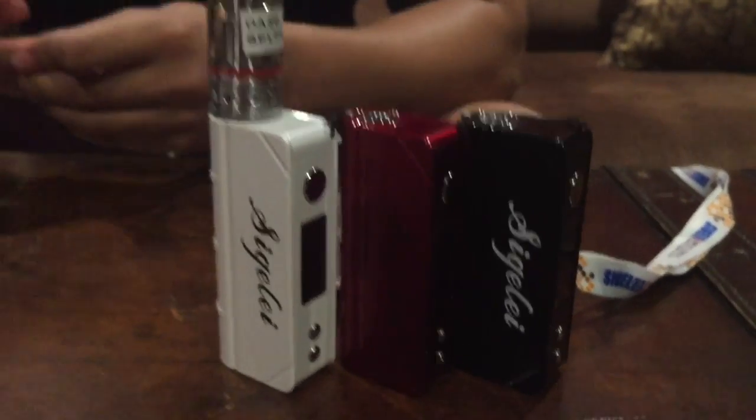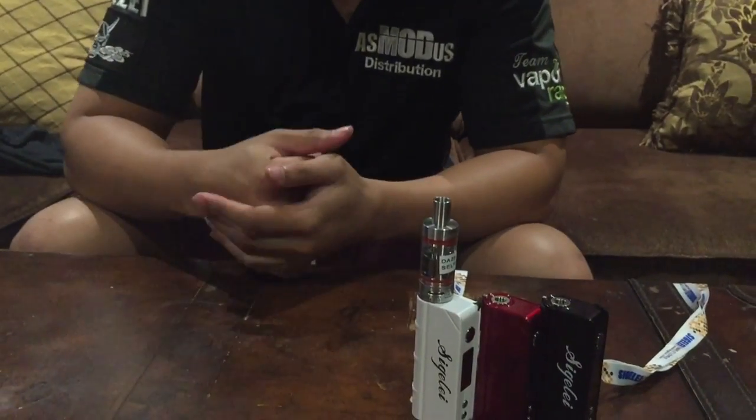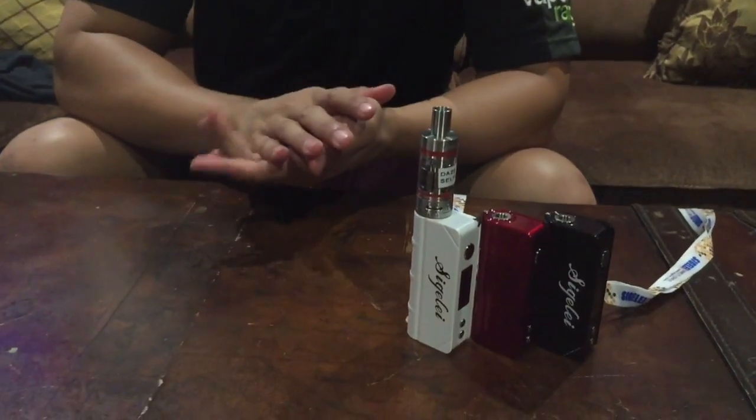Hey everyone, it's Rich from SMOS Distribution here to show you an upcoming mod from Sigelei. It's going to be the MiniBook 40 Watt Box Mod.